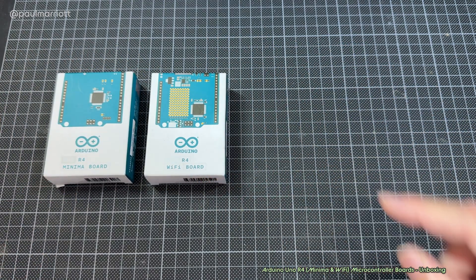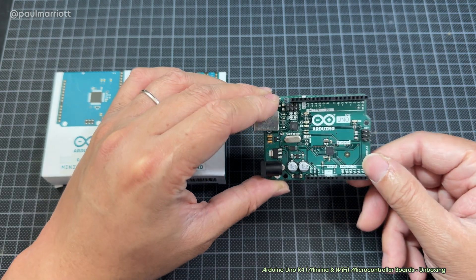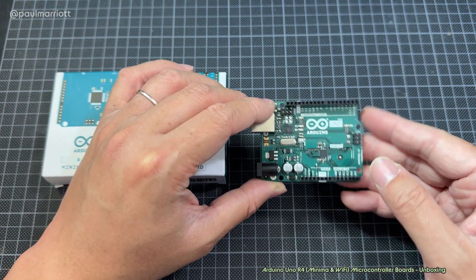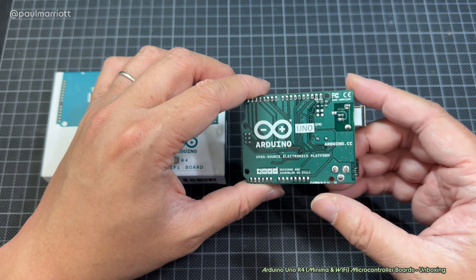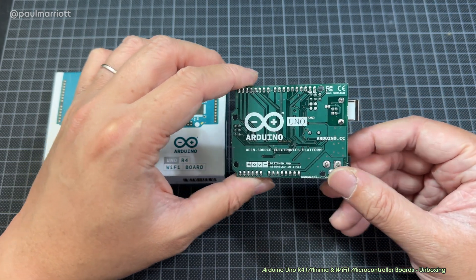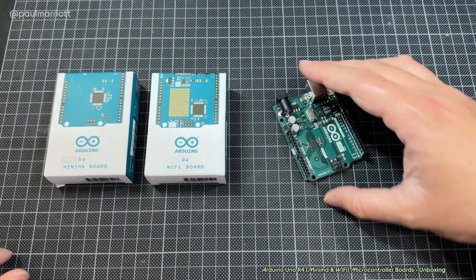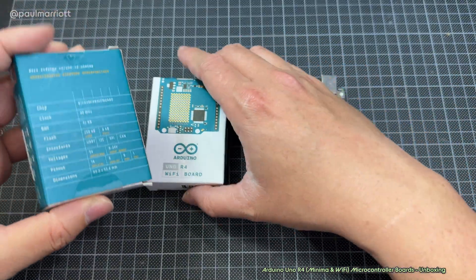I'm going to put these to the side just for a moment. This is the Arduino Uno R3 board, very traditional. This is the original board, not the clone board — I have about three or four of these. I just like to put them side by side. But let's have a look at the back of these boxes.